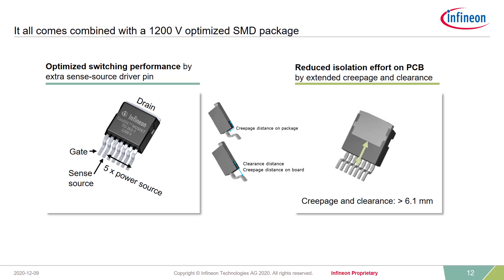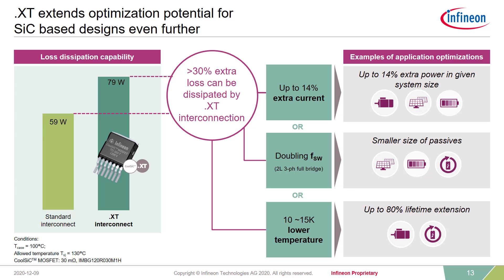It's not only the best chip combined with the best interconnection technology — it's even more. In order to outperform everything currently available, we have even optimized the SMD package to achieve best available switching performance by including an extra sense source driver pin and reducing the isolation effort on PCB by extended creepage and clearance of more than 6.1 mm. We can now dissipate more power due to lower RTH, and this gives us either up to 14% extra current, the ability to double the switching frequency to significantly reduce the size of passives, or we can operate the system at up to 15 Kelvin lower temperatures, which gives us up to 80% longer lifetime.